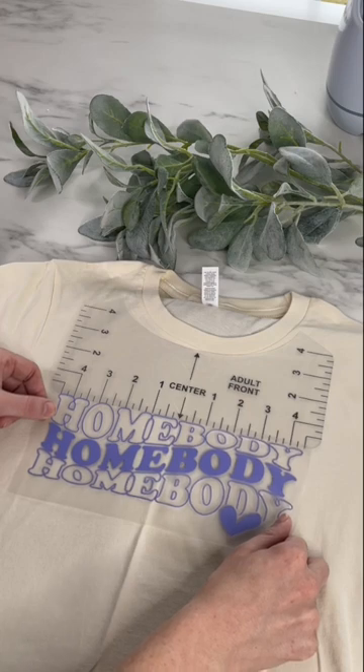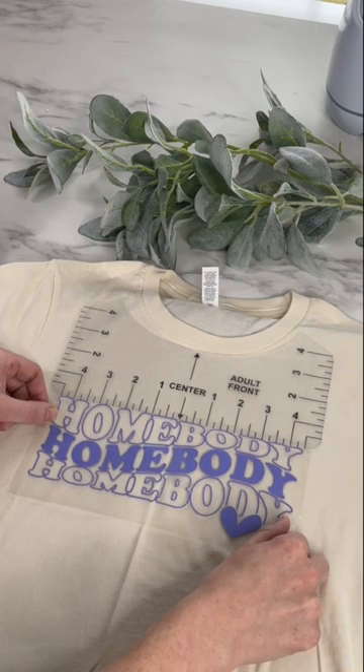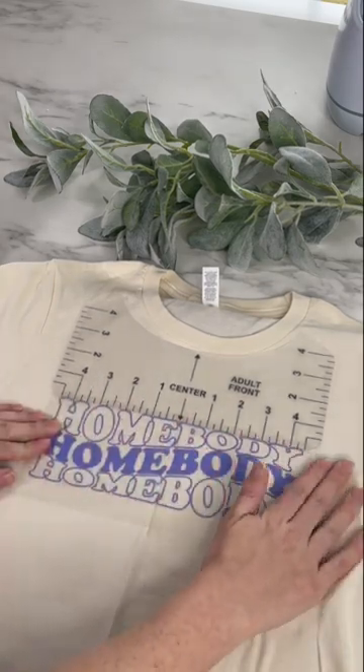I forgot to show it here, but I also folded my vinyl in half to find the center. This tool will make sure the design is the correct distance down from the neckline, not crooked, and in the center.